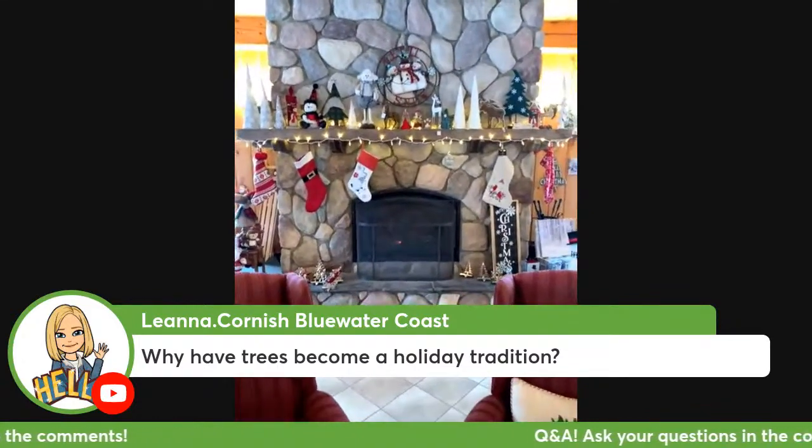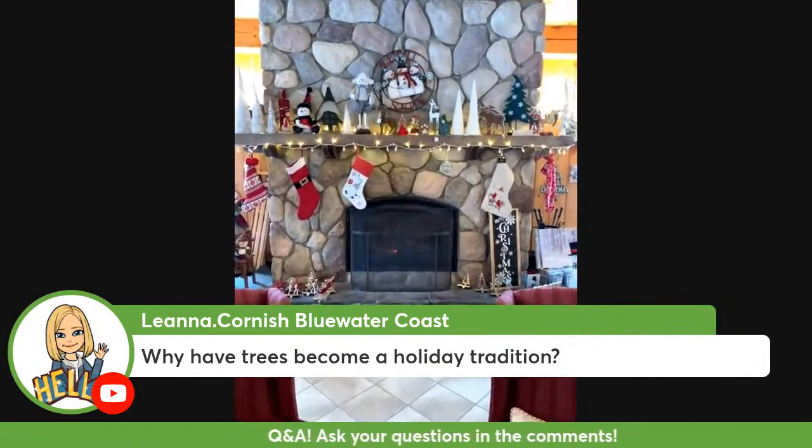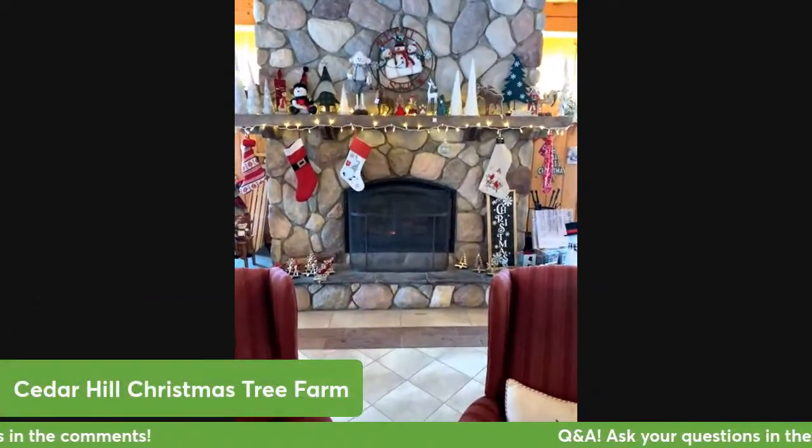I don't know the answer to the question of why trees have become a holiday tradition. I guess I need to do some research on that, but that is a great question.